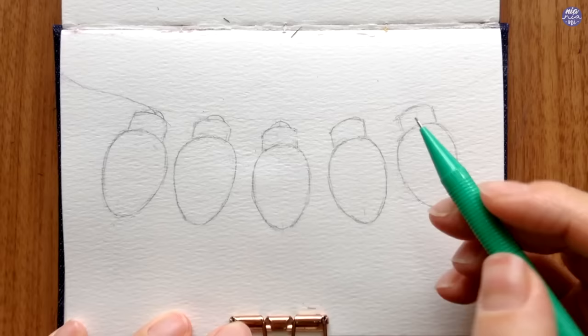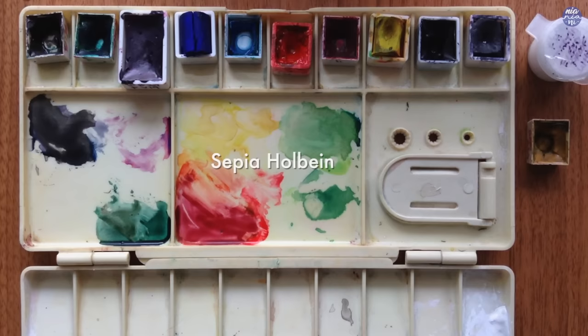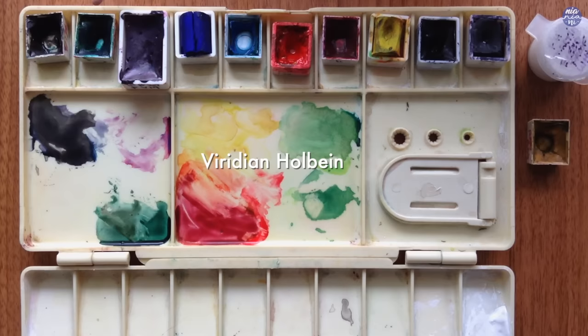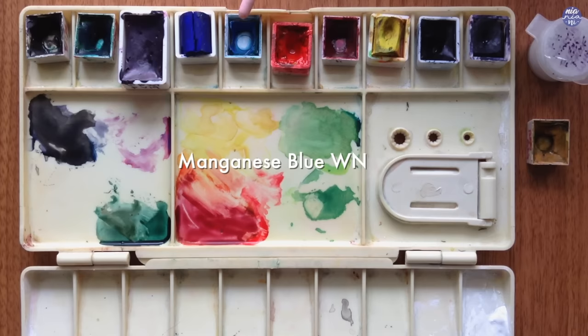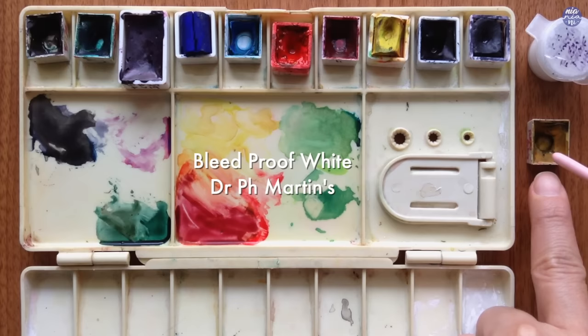Here are the colors I'll be using — there's quite a lot since we're making the lights all different colors. These are: Sepia by Holbein, Viridian Hue by Holbein, Rose of Ultramarine by Daniel Smith, French Ultramarine by Daniel Smith, Manganese Blue by Winsor & Newton, Naphthol Red by M. Graham, Crimson Lake by Holbein, Hansa Yellow Light by Daniel Smith, Indigo by Schmincke, Moonglow by Daniel Smith, Yellow Ochre by Holbein, and Bleed Proof White by Dr. Ph. Martins.